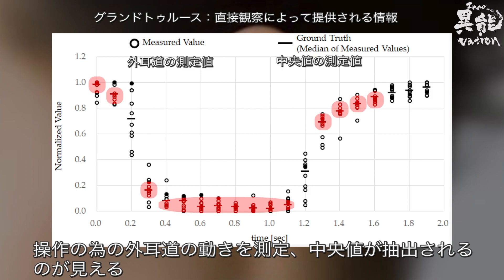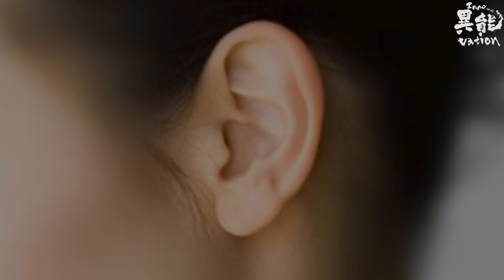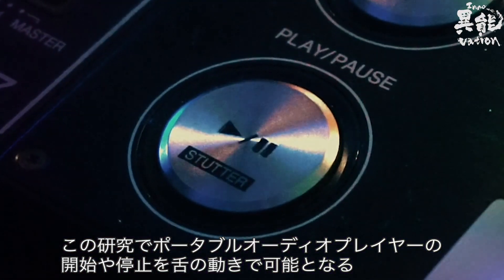For control purposes, measuring the movements of the ear canal can provide valuable data on whether or not the median, or the expected ideal result, was achieved. This research will allow you to start and stop your music via the press of your tongue.